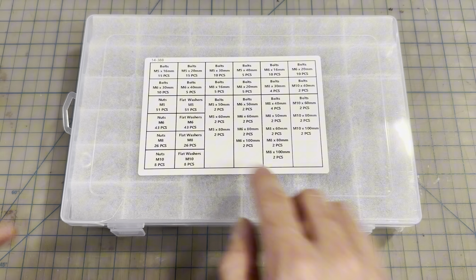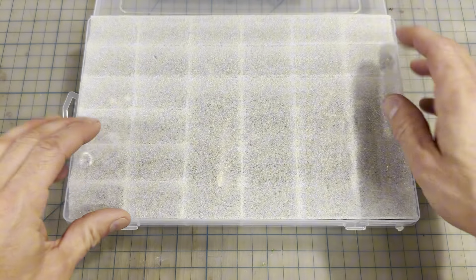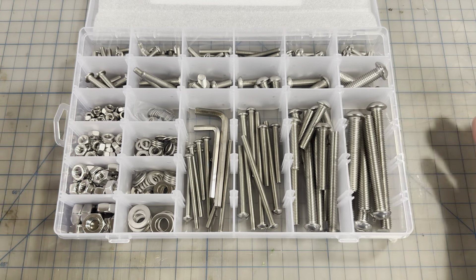As you can see, it has it all right here. It tells you where each piece is. I work a lot with electric bikes and scooters, and there's always a bolt I need or a piece that maybe fell out — it has everything here.